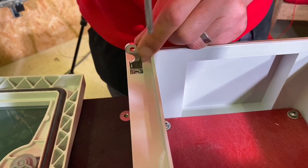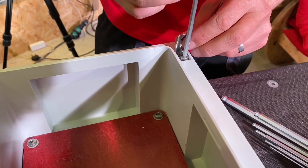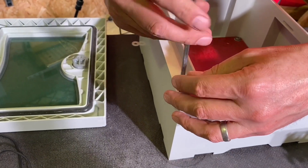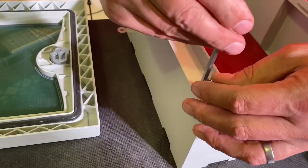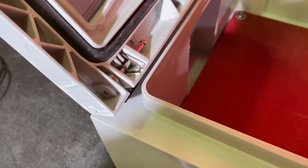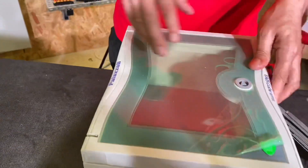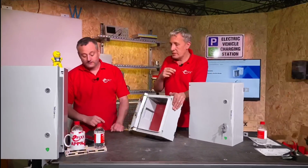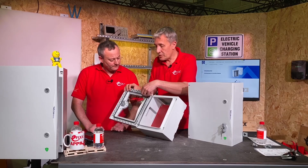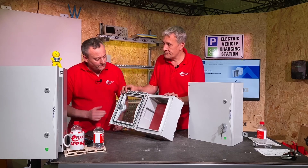You'll also notice the backplane in there — that's a GRP backplane, the red plate you see inside. And changing the door hang is an effortless process — less than a minute. Just put the hinges back in and you've changed the door position. You'll also notice this nice moulded-in seal, so that's not going to drop out or risk getting trapped and not sealing against the enclosure itself.